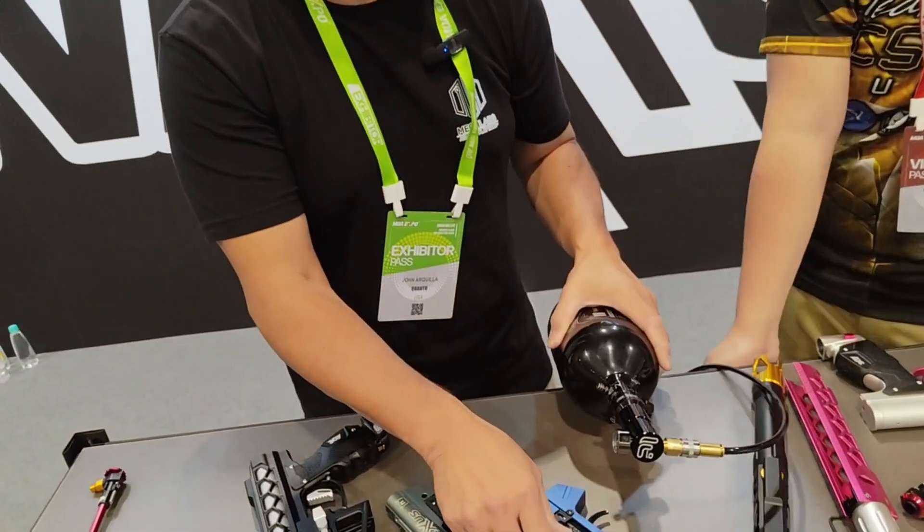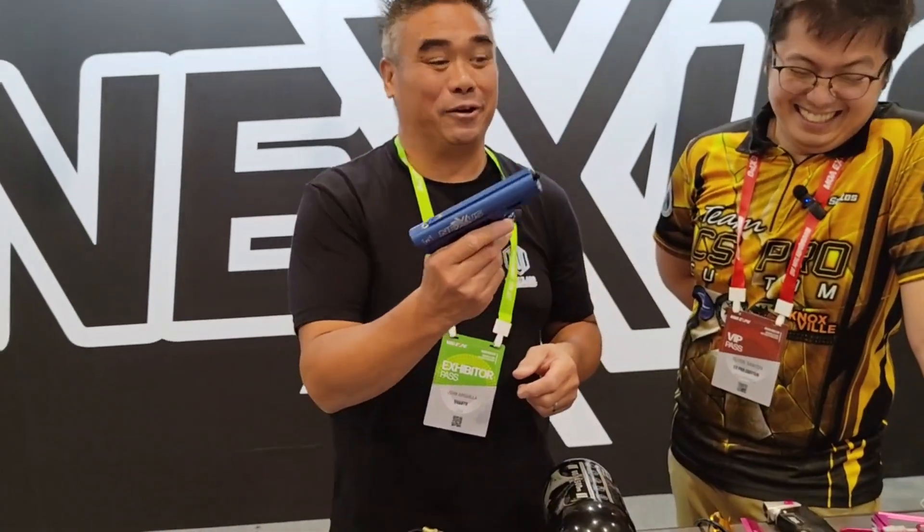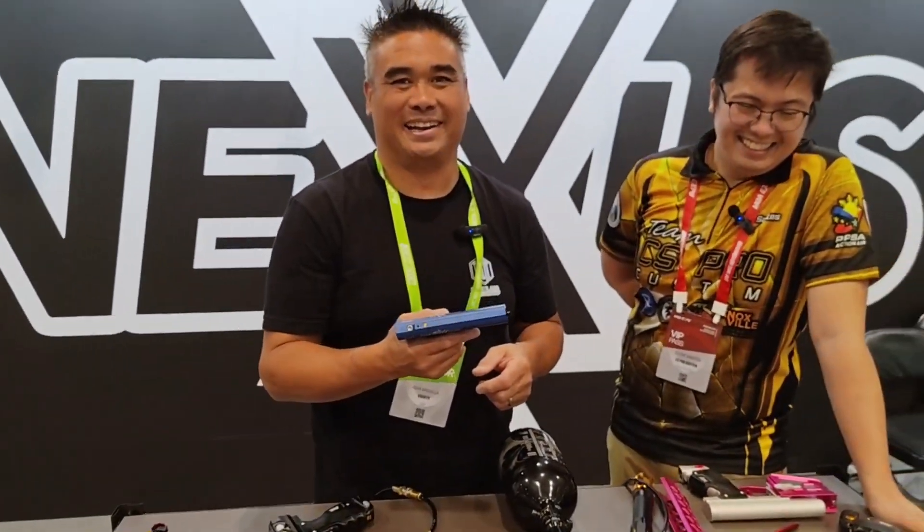As for the engine's maximum PSI — we actually shot it at 300 PSI with this regulator and this engine. I don't recommend it, but we were running full auto at 300 PSI at the factory, just messing around. It was really loud.